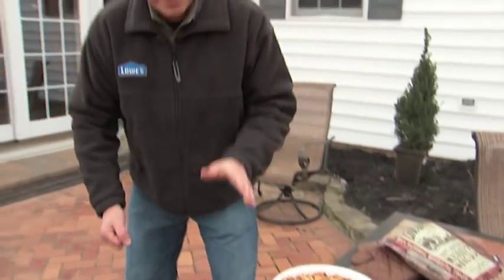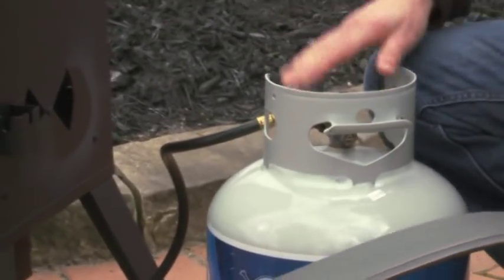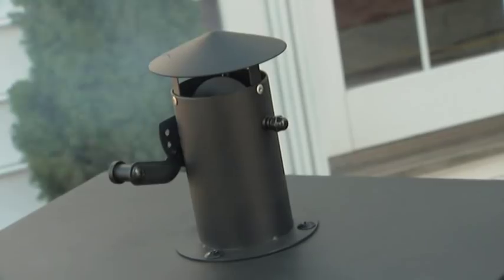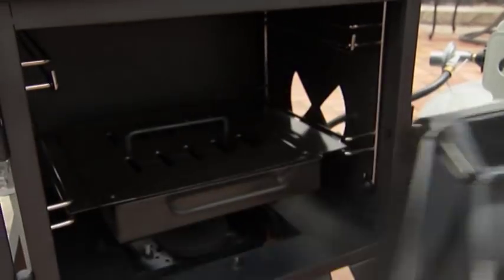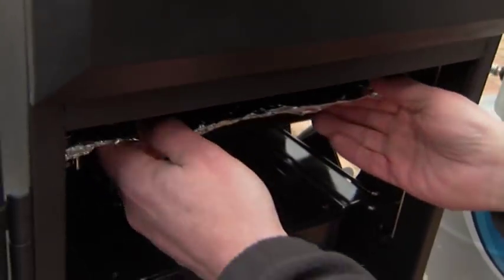Once the wood chips have had a chance to soak, it's time to prep your smoker. First, make sure your connections are secure. Then check your burner for any blockage and leave the door open for lighting. A water tray helps add moisture to the smoke and prevents the food from drying out. Remove it and line it with aluminum foil, then add some water and place it back in the smoker.